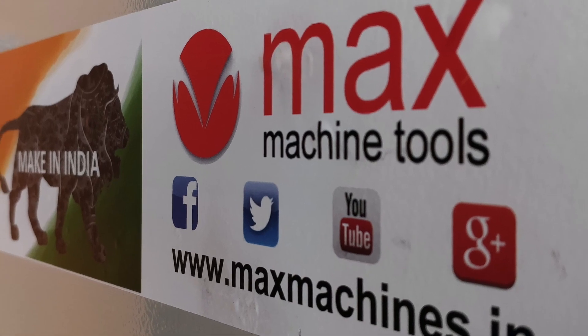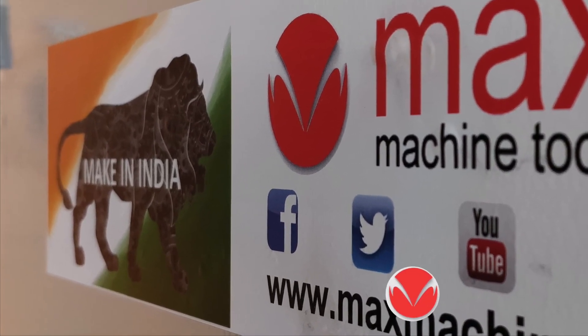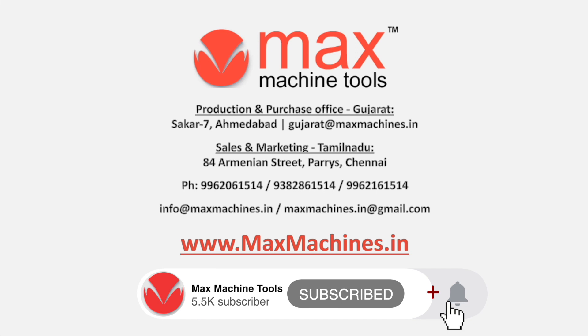Thanks for watching this video. Hope we get your valued business. Don't forget to subscribe to our YouTube channel.